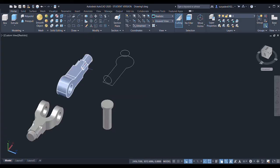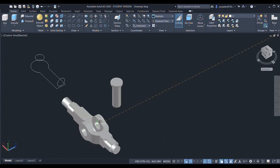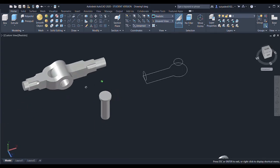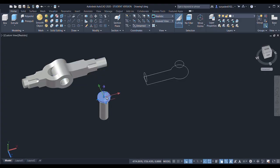I'll select the move command, specify the base point, and select the other point as the center of the circle. Now I will give the union command for these two objects, select the objects, enter — done.